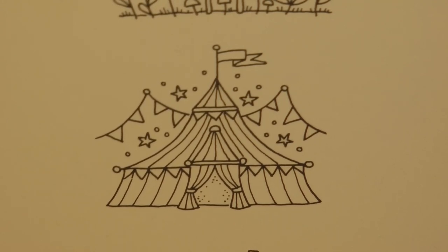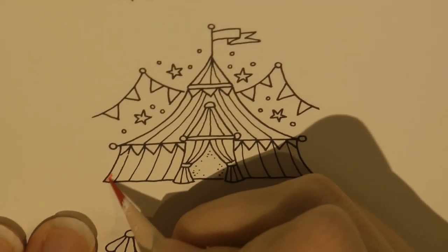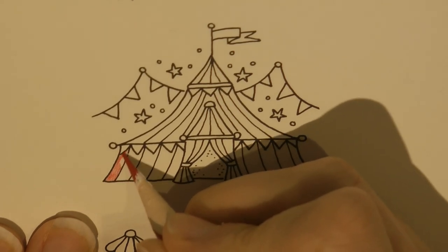I'm going to grab my red first because I think this tent is going to be red and white striped. So I'm going to start by colouring each of the red stripes.